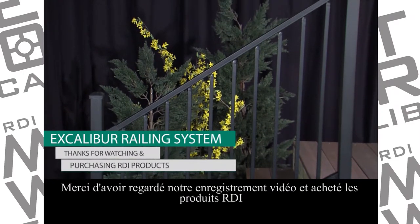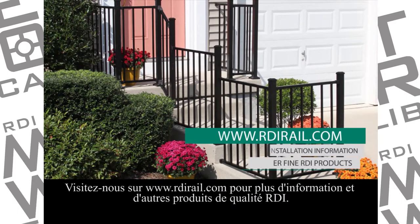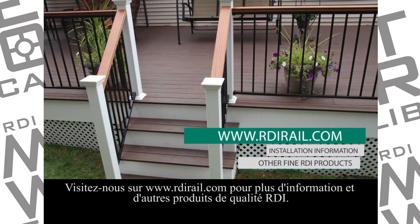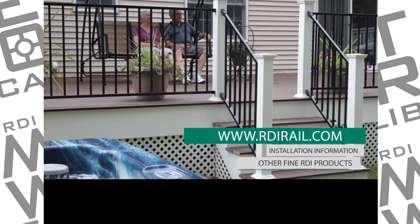Thanks for watching our video and for purchasing RDI products. Please visit us at www.RDIRail.com for more valuable information and other fine RDI products.